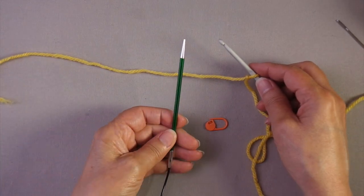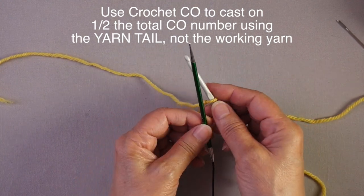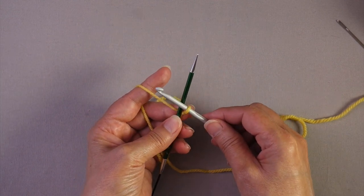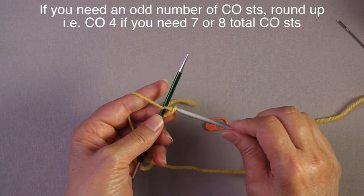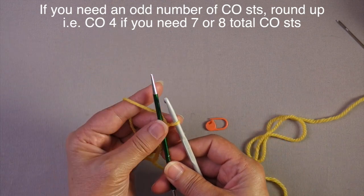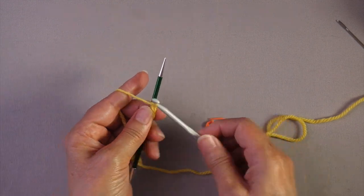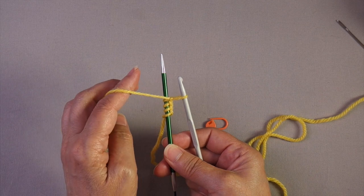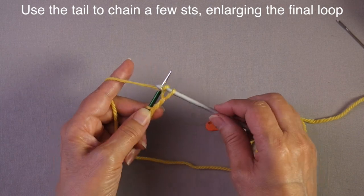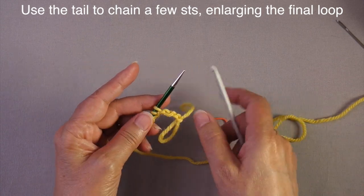You are going to cast on half of the number of stitches you need using the crochet cast on and the yarn tail. I need eight cast on stitches so I'm going to crochet four stitches. If you need an odd number then round up — so if you need seven, half of that is three and a half, so round up to four. Whether I need seven or eight, I'm going to cast on four stitches using the crochet cast on. Then I'm going to chain a few stitches using some more of the tail, just to hold that in place. I enlarge that last loop and let this hang.